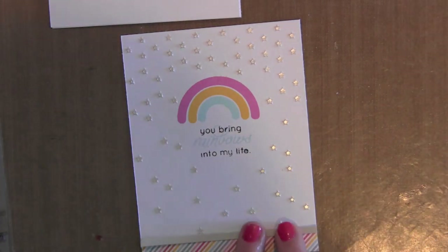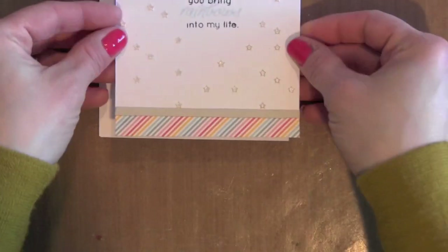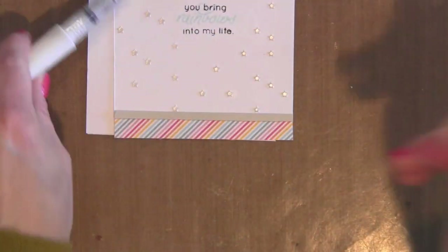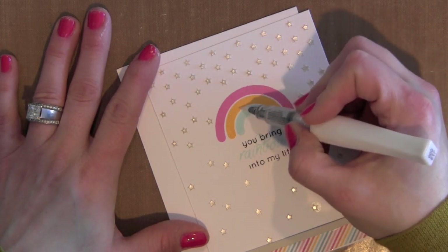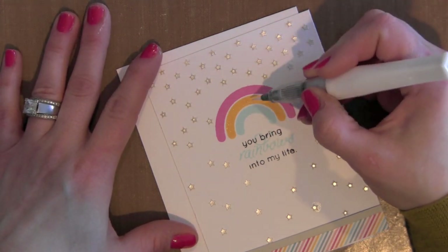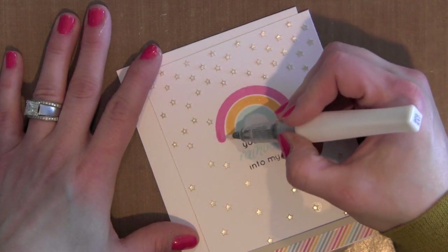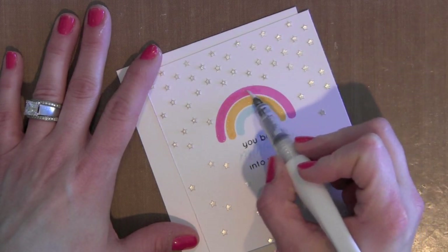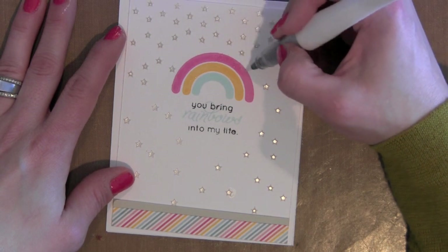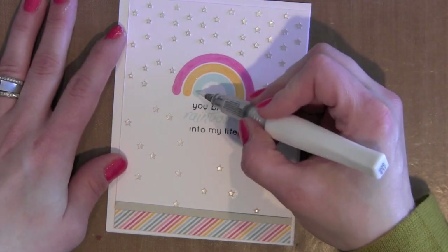I'm almost finished with my card. I did want to add a little more glitz and embellishment — there are awesome sequins in the card kit this month, and I'll be adding those in a bit. Now here is the Wink of Stella clear glitter brush marker. I'm just going to color right over each of the arcs of the rainbow, which adds a little glitz and glimmer that ties in nicely with the stars in the background. I love this Wink of Stella clear glitter brush marker — it gets tons and tons of use.